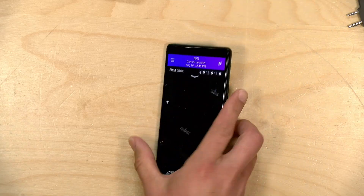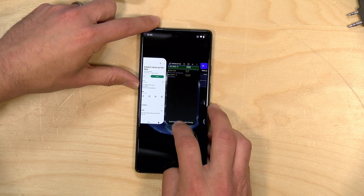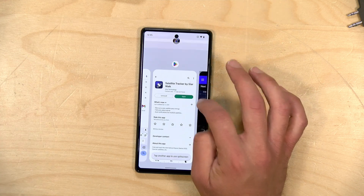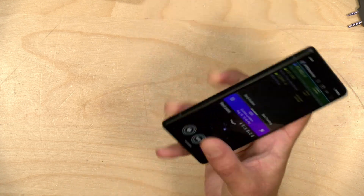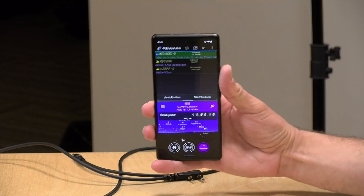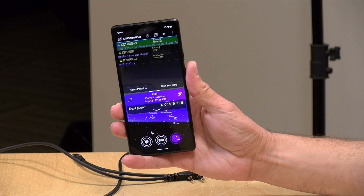One of the cool things you can do on Android is split-screen operations. I'm going to split APRSDroid on the top and select the Satellite Tracker app, and I can actually run both simultaneously. While we're receiving messages, I can keep track of where the station is in the sky, and I'll record the screen so you can see everything operating as we go through. If all works out well, we'll see a lot of messages flying through, including maybe a few directly to us.